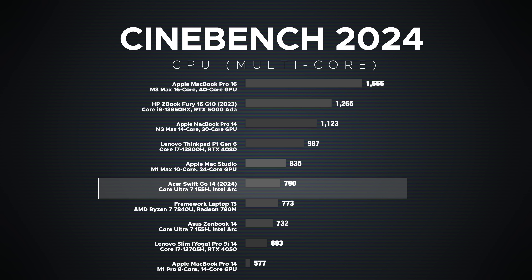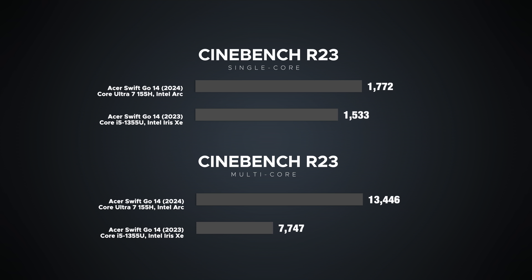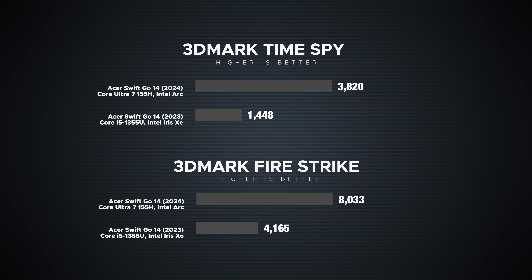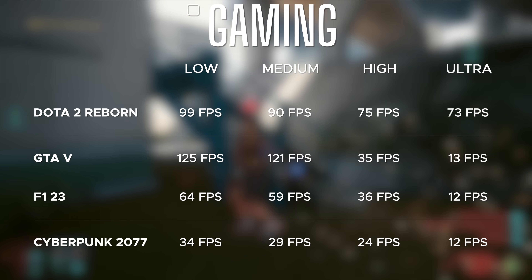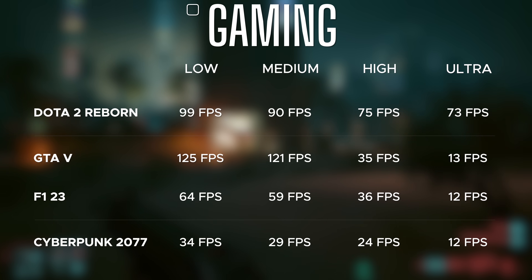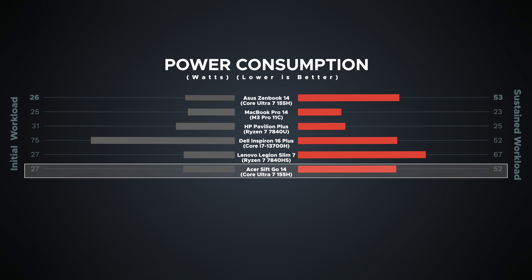In Cinebench R23, year-over-year versus the U-series, we're seeing about 15% better single-core and about 54% better multi-core performance — this being 28 watts versus 15 watts. The Time Spy scores clearly show the Intel Arc graphics are a significant step up over Iris Xe, with playable frame rates in gaming depending on settings. Power consumption is also much improved — sustained workload efficiency is getting closer to what we see from AMD and Apple Silicon offerings.